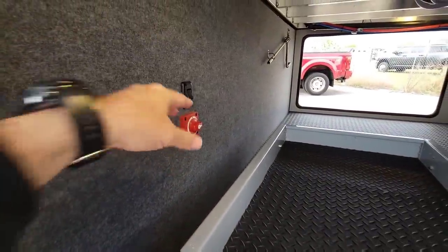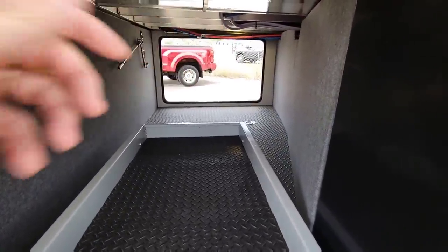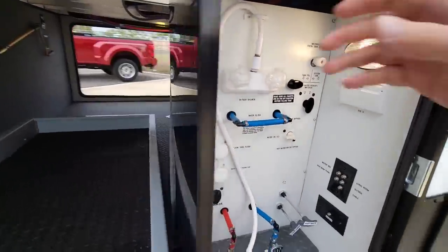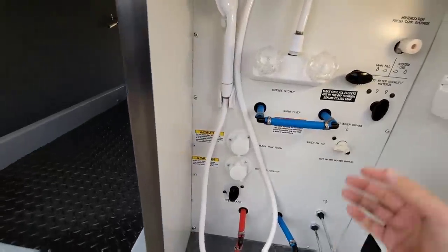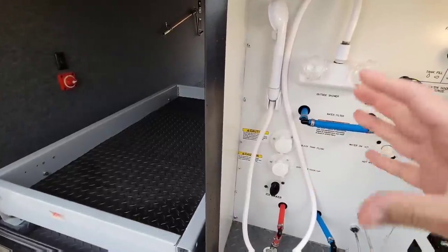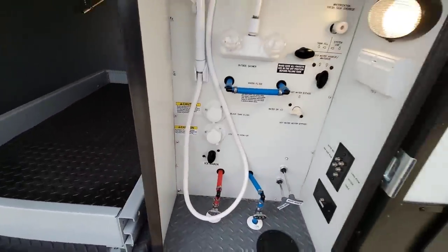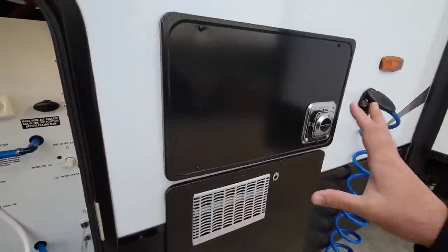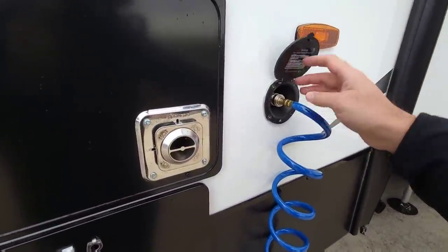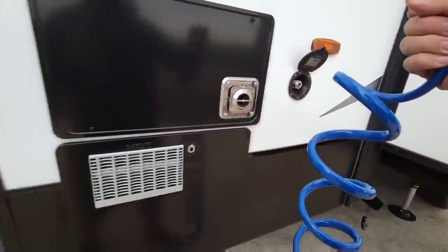It has a quick power disconnect to prevent parasitic draws when in storage. On the other side you can see some tie downs. There's a really nice wet bay here, and they added a piece around to close it off in case water accidentally sprays out. This unit also has an ice water disconnect for winterizing the system from the residential refrigerator inside. You have a Dometic furnace, a Dometic water heater, and a spray port on each side with a quick disconnect.